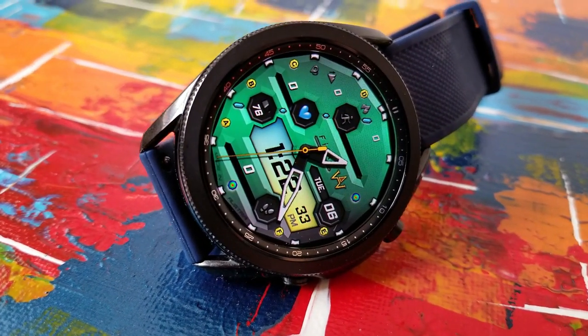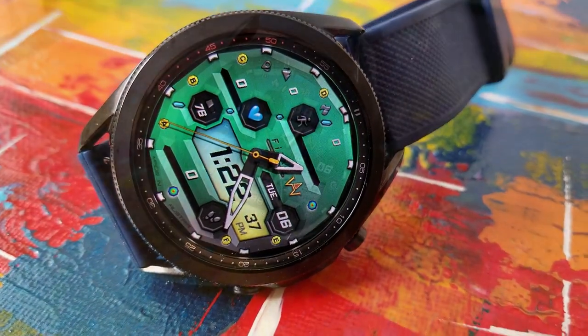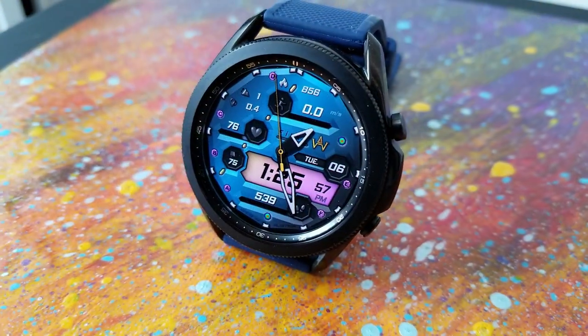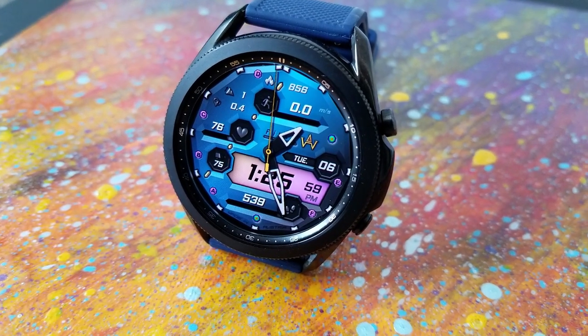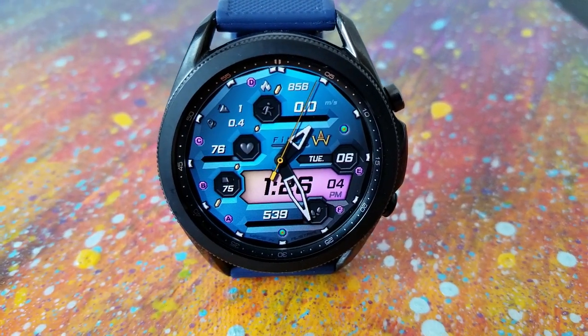The digital time is shown down below in that LED panel, and you can change the color of that display as well — I'll show you how in just a few seconds. In terms of data, you've got a lot of it spread out on the face.